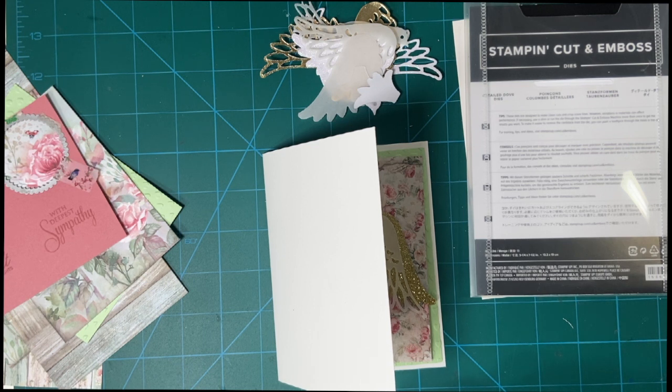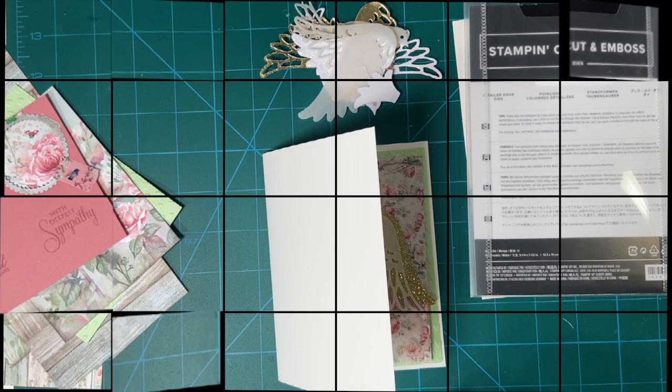Today I'm going to be making a beautiful, ethereal sympathy card with a new-to-me die set and my paper called Lavideros. Stay tuned.